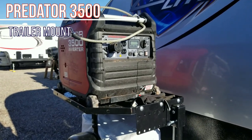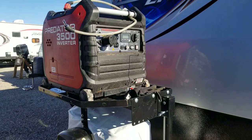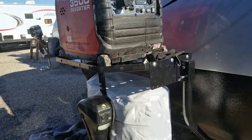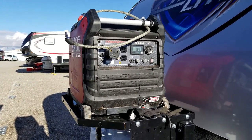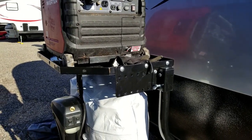Hopefully you can hear me with the wind, but this is a follow-up to the rack installation. You can see I have the generator on there temporarily. This is what the generator's running as — there's no load, but it's pretty quiet. It does vibrate a little bit.